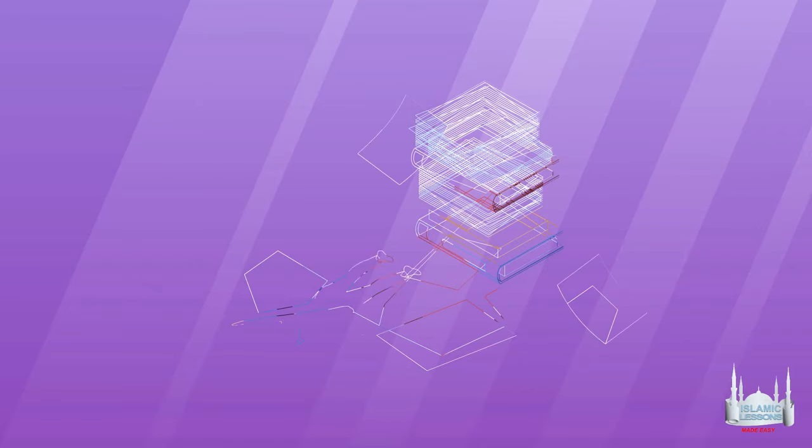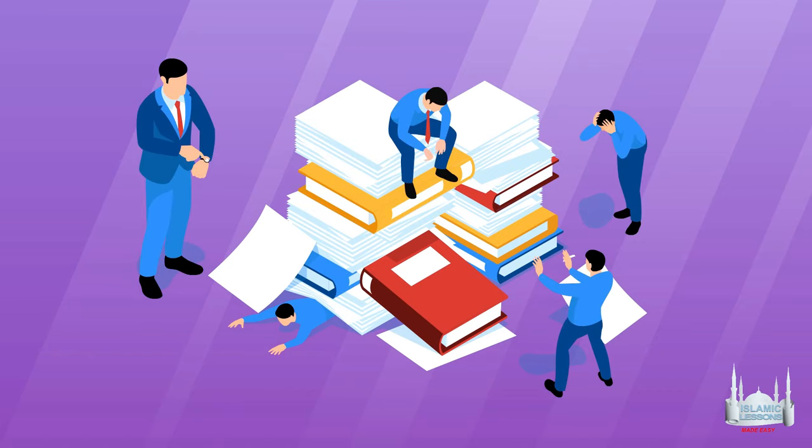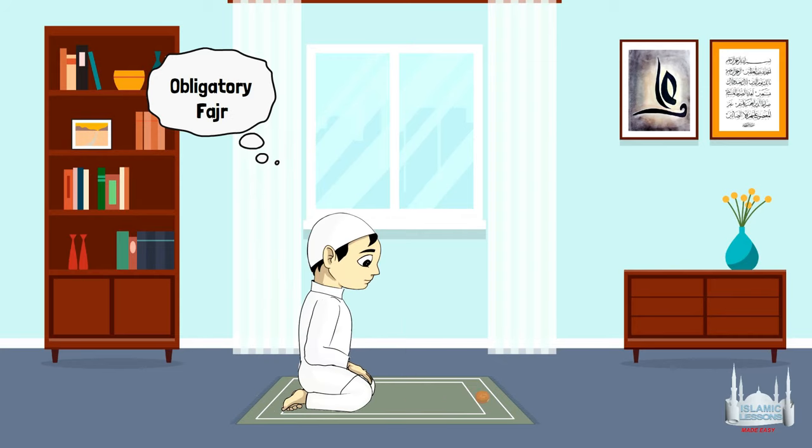One should make up these Qadha' prayers as soon as they can. However, to redo a lot of prayers in one go can be difficult, especially when a person has other commitments like work and family. One easy way of performing missed prayers is that after each obligatory daily prayer, perform one missed prayer of the same kind.